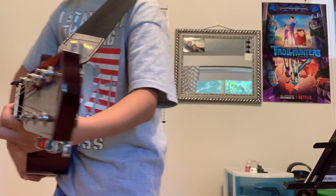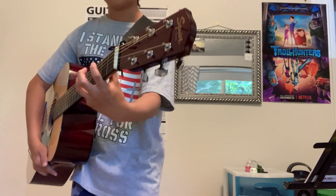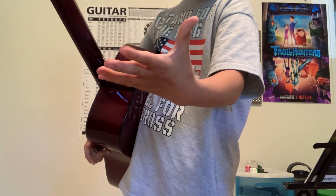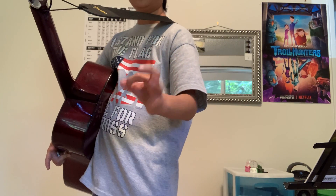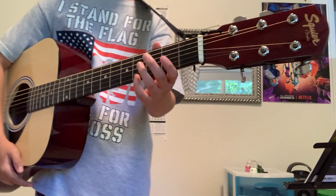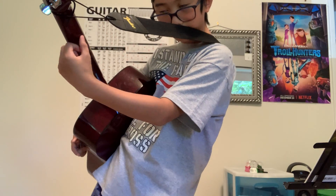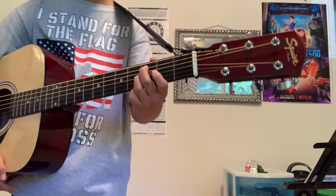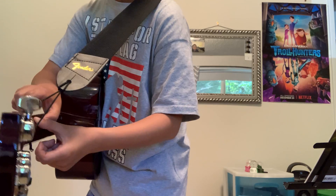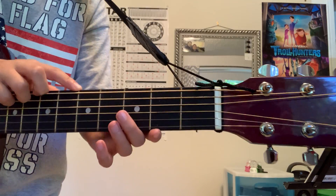So when you hold it, grab it like how you grab a ball — a spherical grip. Grab around the neck, have your thumb hug it, your index finger like this, make an okay sign, open it and clamp it. Your thumb should at least be visible. Some people prefer to have the thumb at the bottom of the neck, but I prefer to have it right here, between the strings in the middle.